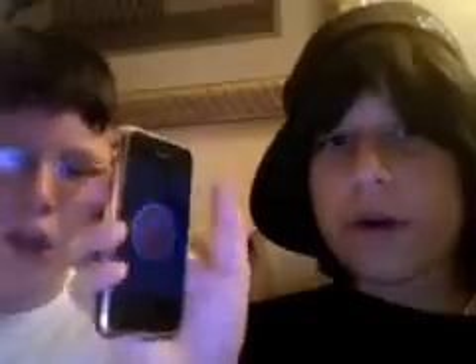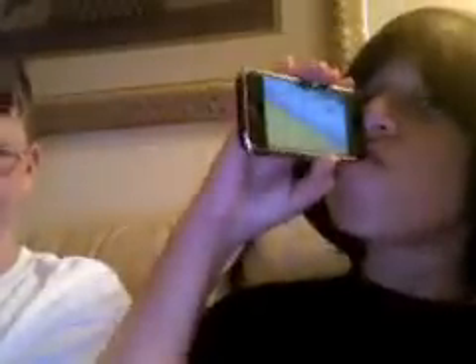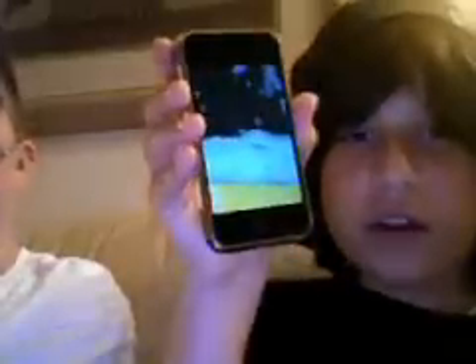We've already showed you Phone Saber — you've got a choice of five different colors: green, blue, red, purple, yellow. Let me demonstrate iBeer. iBeer is a paid application. Adam, yell BEER! [Adam yells BEER.] Still got a little left — make it foamy.